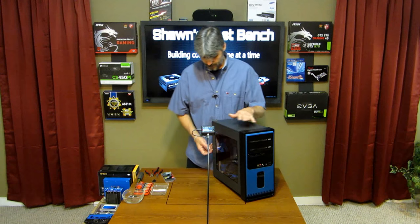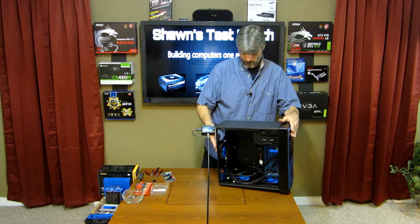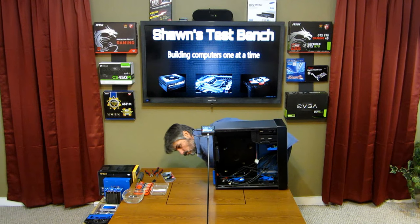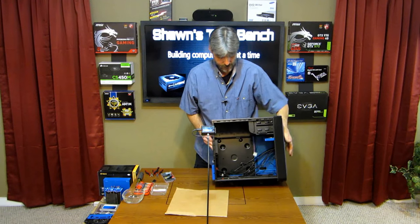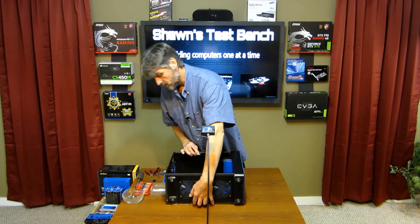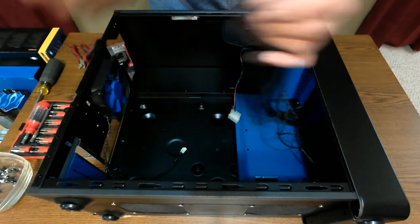Let's open this up. I need this cardboard — I don't want to scratch the case up, so I'm going to use some cardboard and slide it into the frame. I marked on the table where to put it so it stays in there. Now you can see I just pull these cables out of the way.